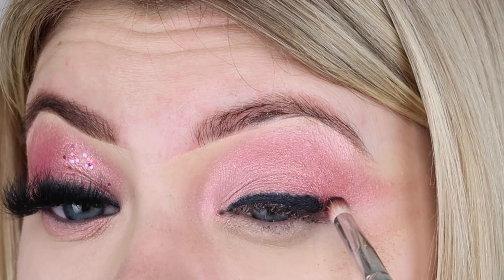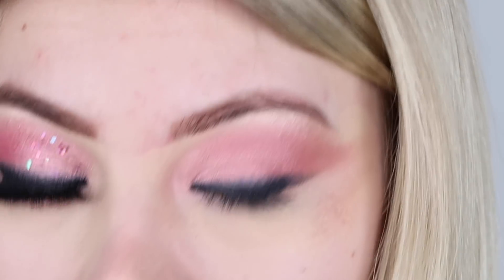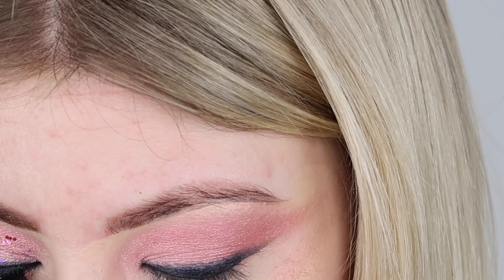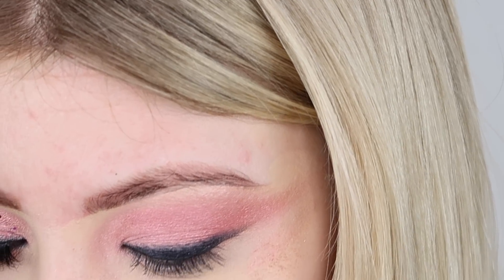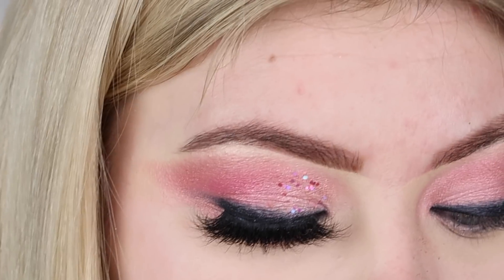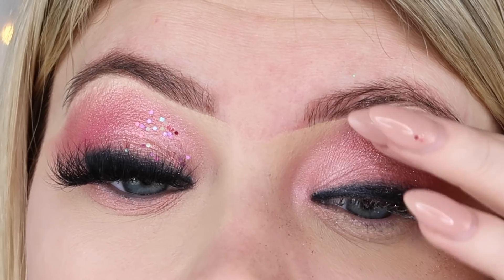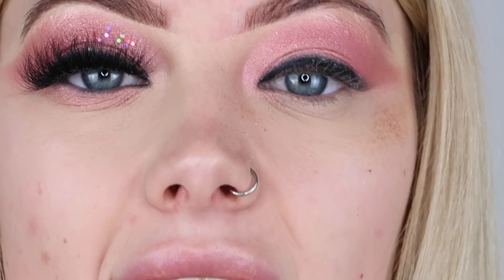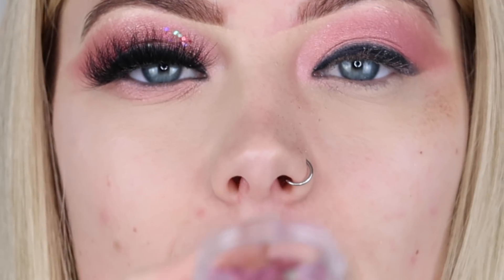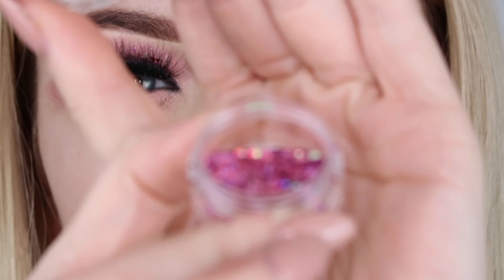This is why we needed to do our eyes before our face! To finish off before I add glitter, I'm going in with my Gatsby pigment, picking this up on my finger - literally just the tiniest bit - and dabbing it over just to give it an extra light shine. Then I'm going to add my glitter, using a pink chunky glitter.